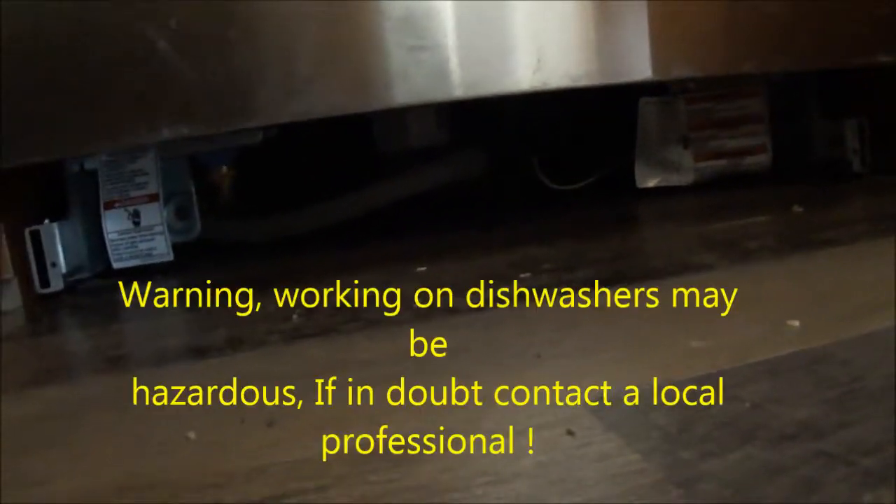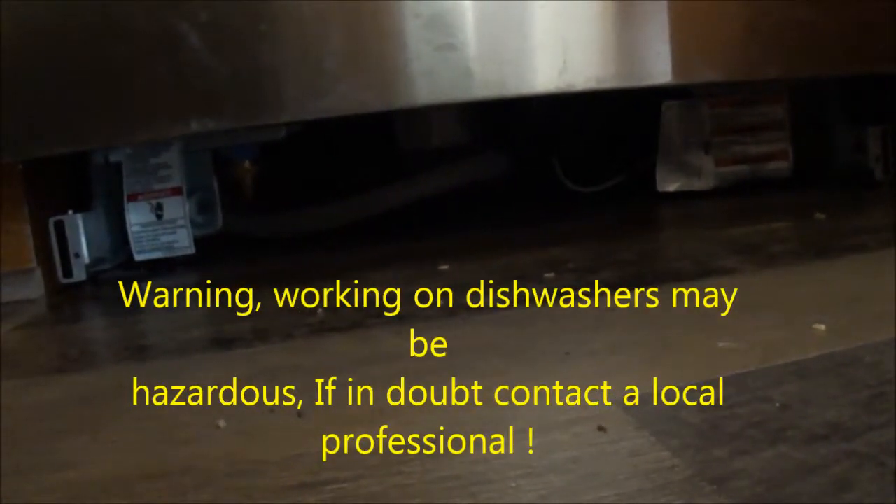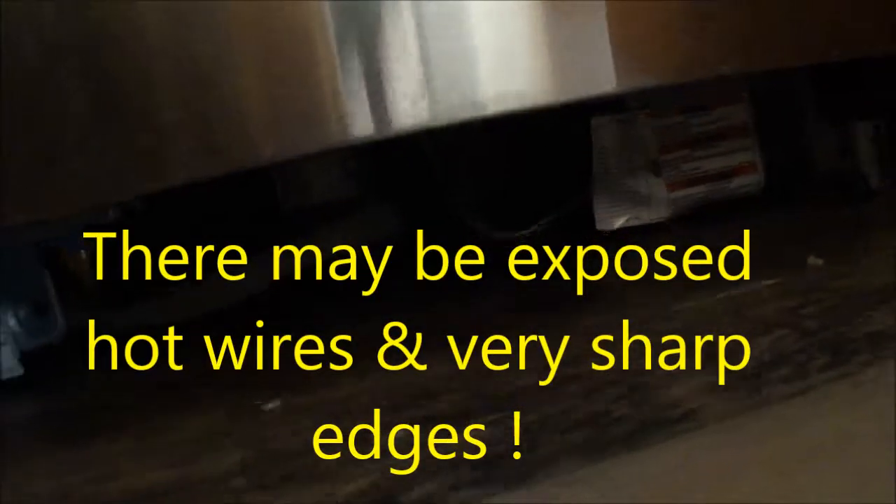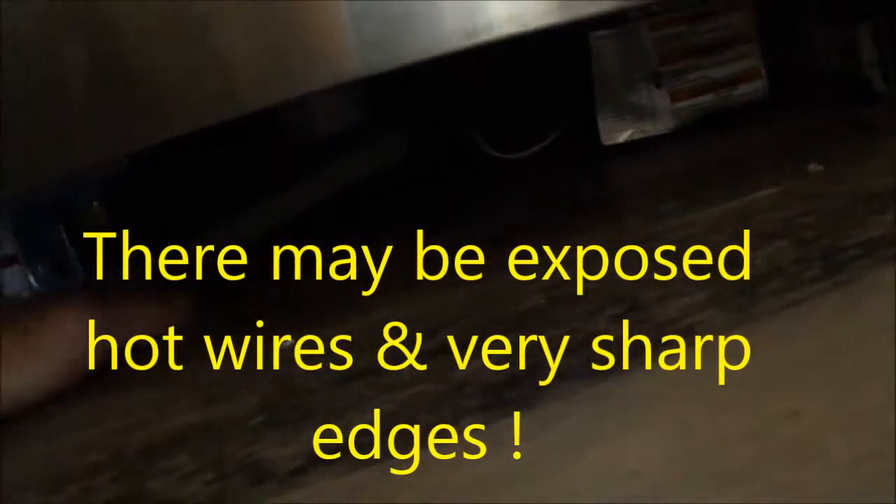Definitely want to check back behind the dishwasher. Now normally if you look underneath here, this is the bottom kick panel that's been removed from the dishwasher. If you look under here you'll normally be able to see where it's leaking, especially if you have a wood floor like this. Just take a flashlight in here and shine it back in there to see if you got any leaks, any sign of leakage.